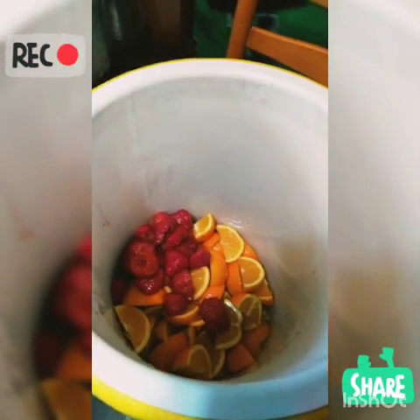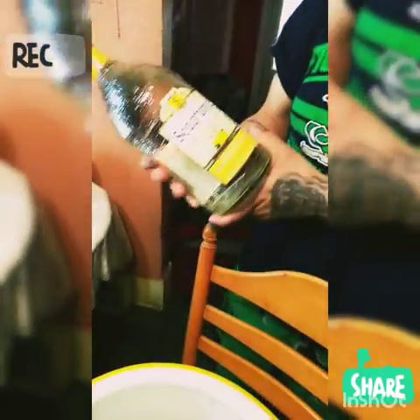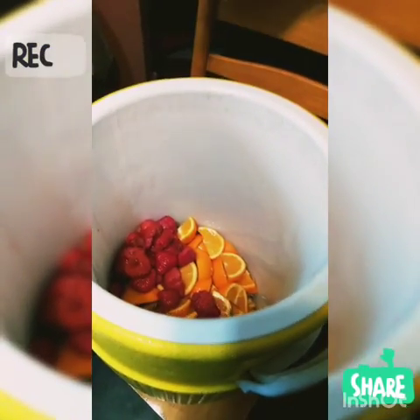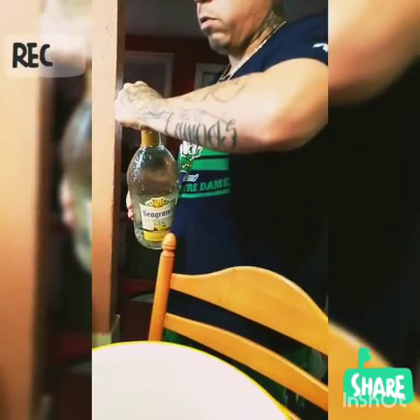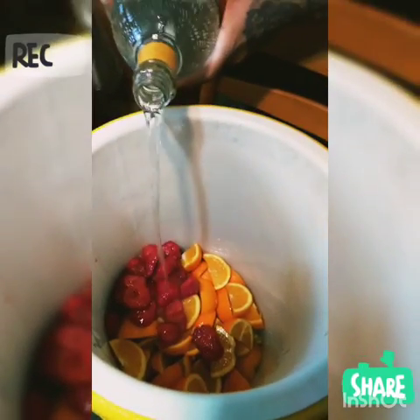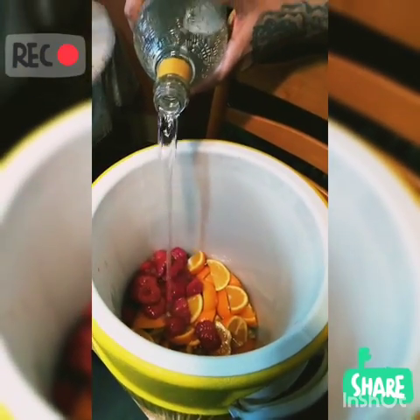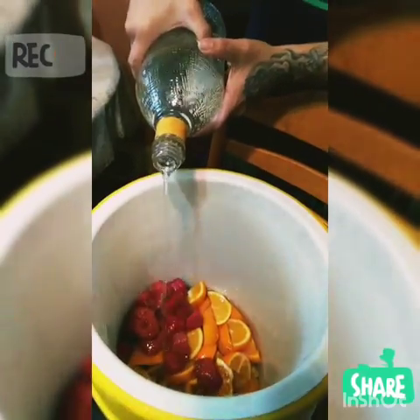We're going to put the Seagram's twisted gin, the twisted pineapple, we're going to put that in there. Take the top off. Believe it or not, this big bottle is like only 11 dollars. You can already smell it.